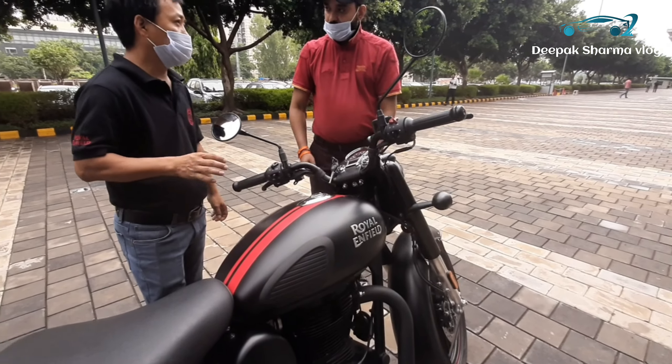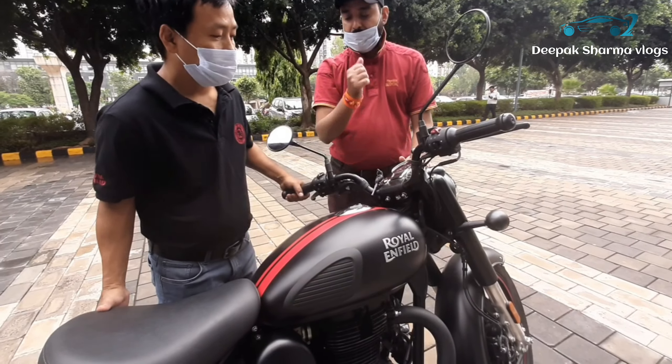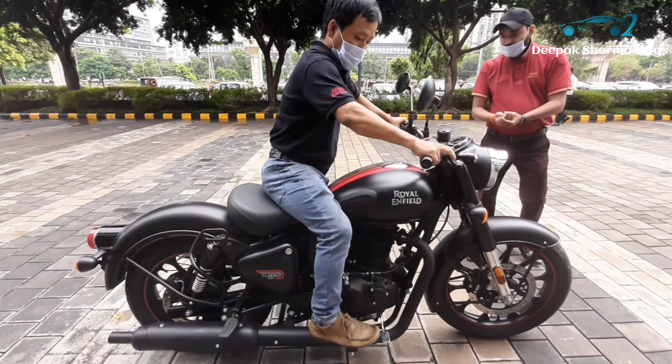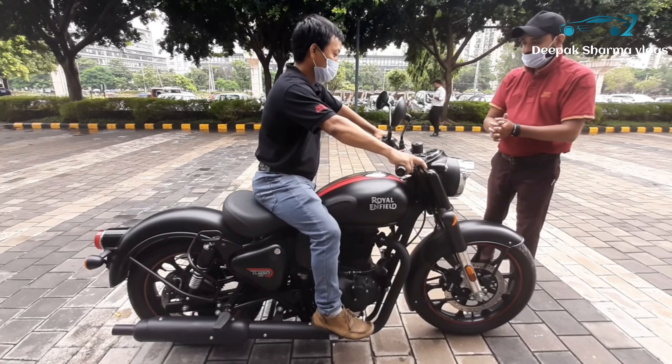My height is 5.1. Let me sit here. Take a feel and take a look. That's why I am coming to your showroom.